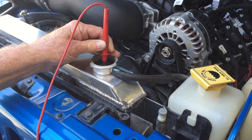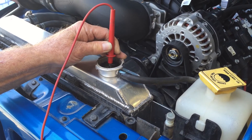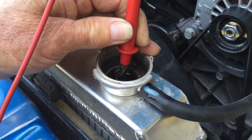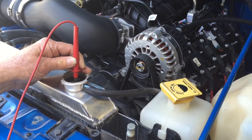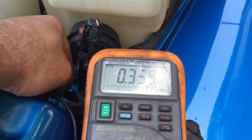We're just putting the positive probe in the water and the coolant. This coolant is probably about a year old. You can even kind of see the top of it's getting black. It was clean distilled water that we ran in it, and look at the voltage that we're getting.